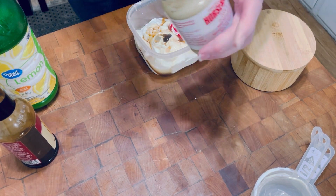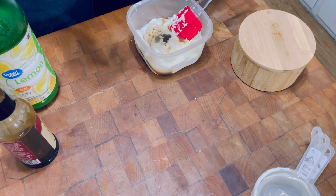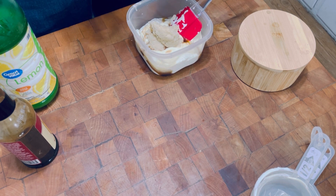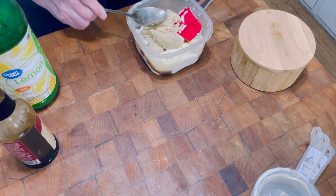Now, the horseradish. This is the horseradish that I'm using, and I just eyeball it. I'm going to put three big spoonfuls in. And if I want to put more in later, I can do that. That's what I'm putting in for now.